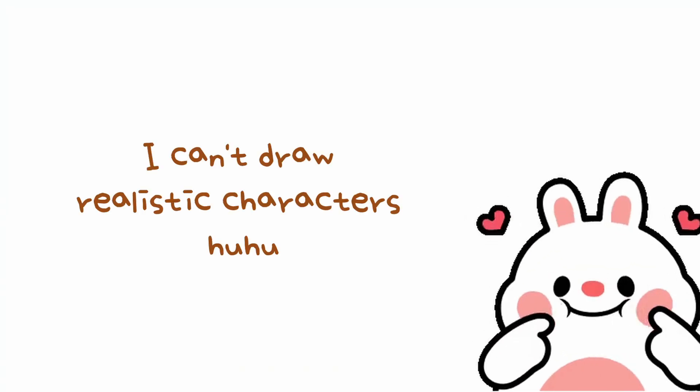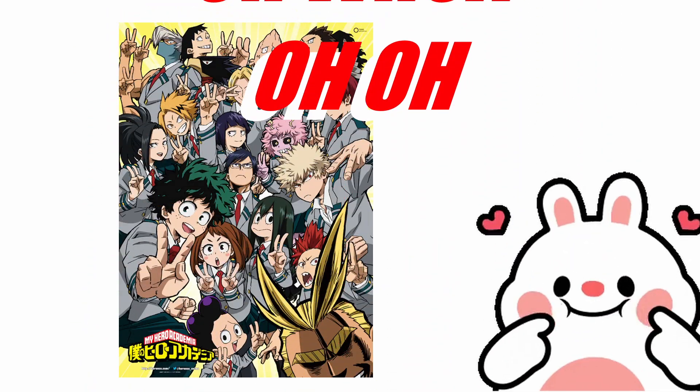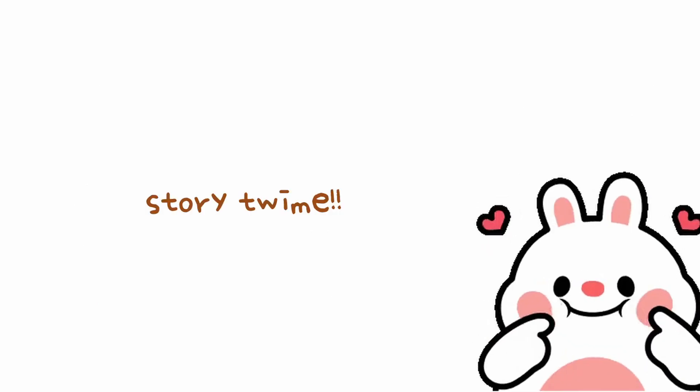So far the things I've been drawing are anime characters that I currently love. I am obsessed with Boku no Hero Academia, and because of that I drew three of the characters — here are the samples: Midoriya, Uraraka, and Bakugo. I'm also working on Shoto; he's actually one of my favorite characters but I can't really draw him right now because I'm not really inspired.